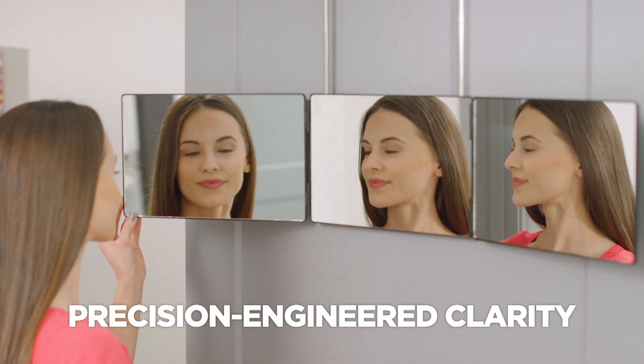Backview's precision-engineered clarity guarantees a crystal-clear reflection. Plus it's the mirror you can walk up to for a close-up view.